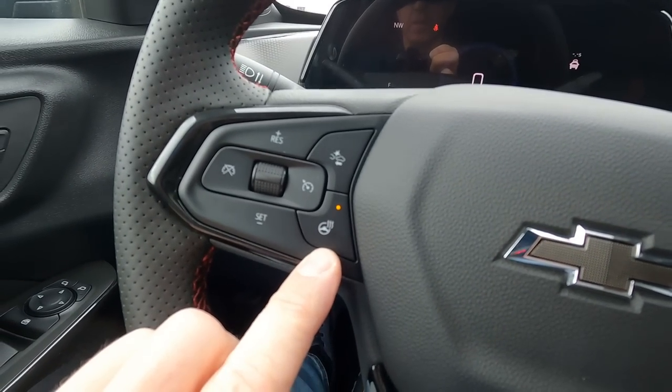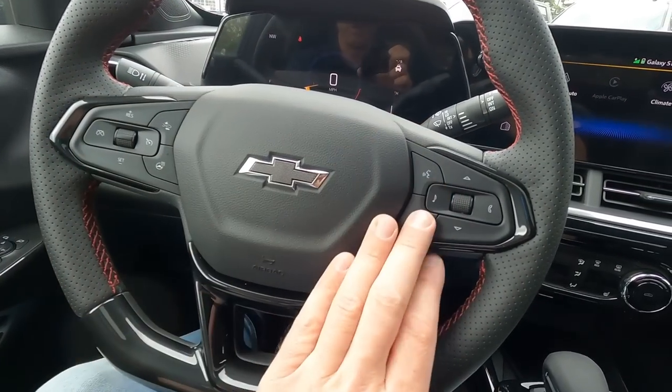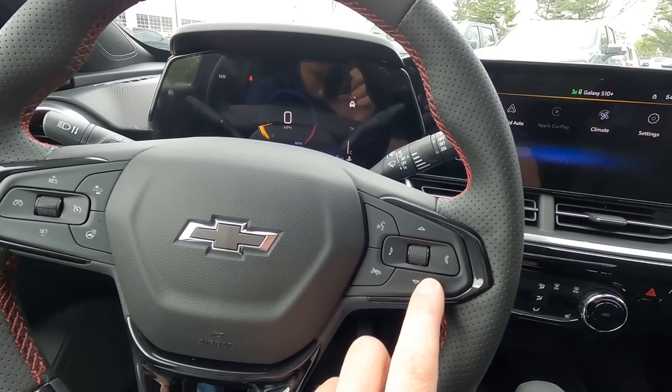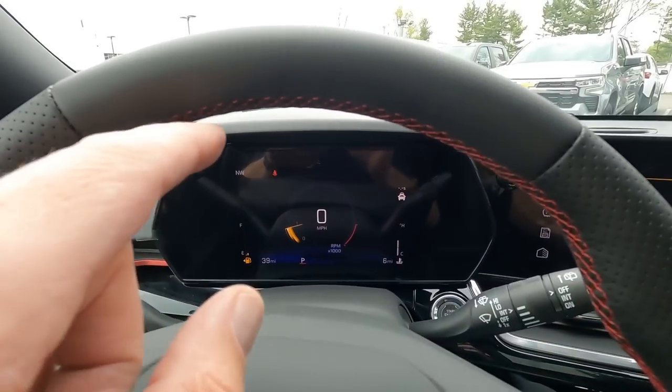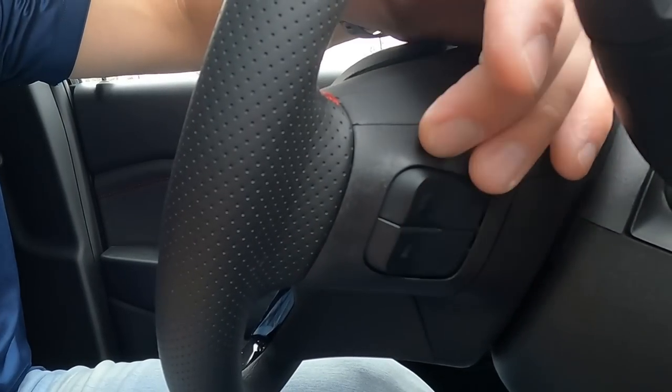It is a heated steering wheel and you have multiple sets of controls. Cruise control is on the left. On the right-hand side you have your Bluetooth controls and some driver information center screen controls. Also, if you look at the back of the steering wheel, you have some toggles — you can raise your volume up and down on the right-hand side, and on the left-hand side you can change your preset stations, or if you're listening to Pandora or Spotify, you can skip to the next song.